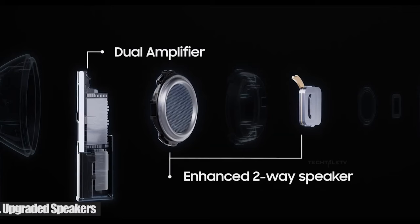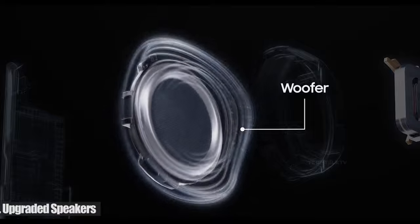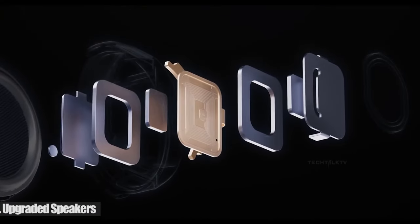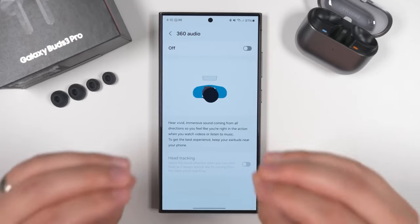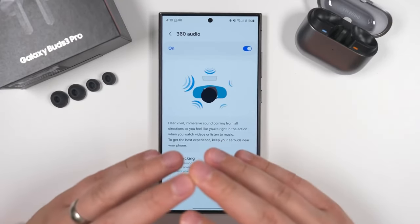Samsung uses a dual amp setup for the Pro model, with an independently controlled tweeter and woofer. There's an adaptive EQ feature that adjusts the audio based on your ear shape, though I didn't notice much difference. When paired with Samsung's latest smartphones, you can stream 24-bit audio at 96kHz. With ultra high quality audio enabled, the output is excellent, comparable to other premium earbuds.